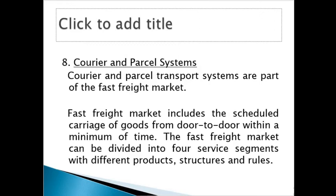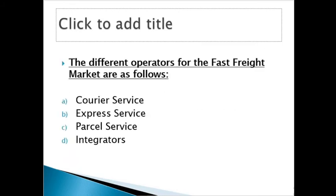The fast freight market includes the scheduled carriage of goods from door to door within a minimum of time — time is of the essence. The fast freight market can be divided into four service segments with different product structures and rules. The different operators are: courier service, express freight service, parcel service, and integrators. As you go down the list, the weight increases.